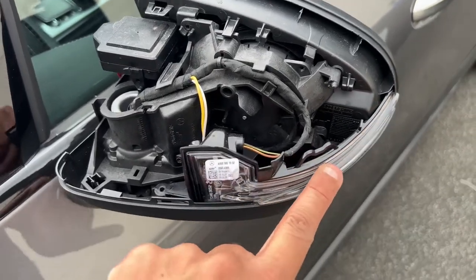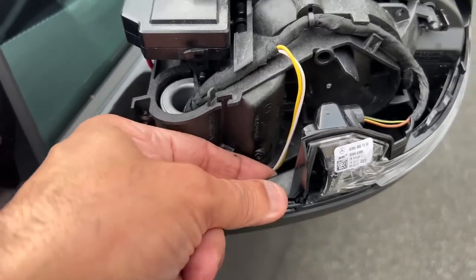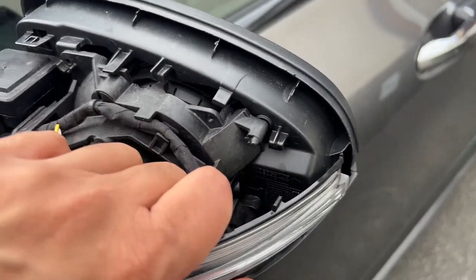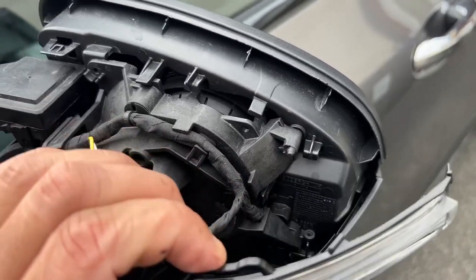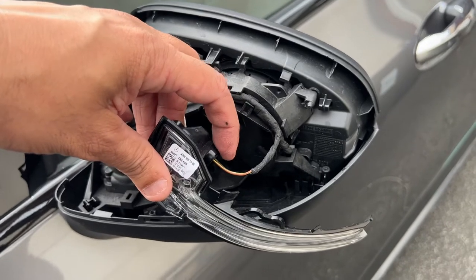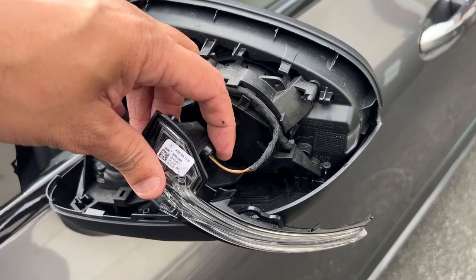Next we need to remove the old lens. Be careful not to break the tab. What I find easiest is to lift it up from one end, then pull it towards the back — and it should just slot out of place.